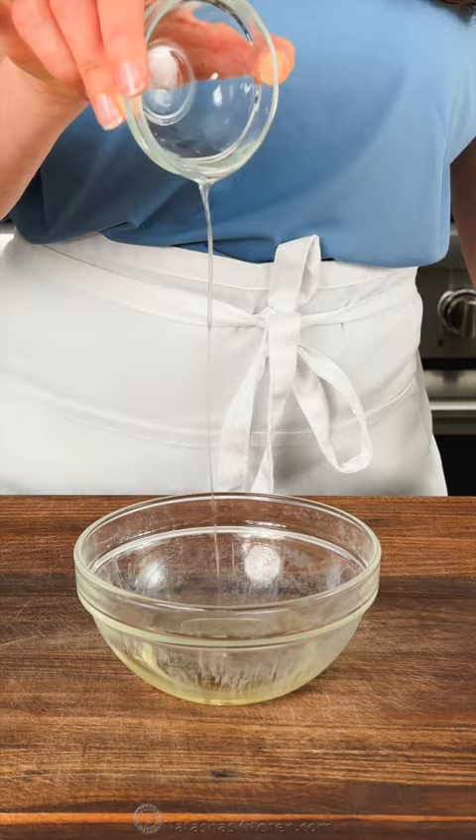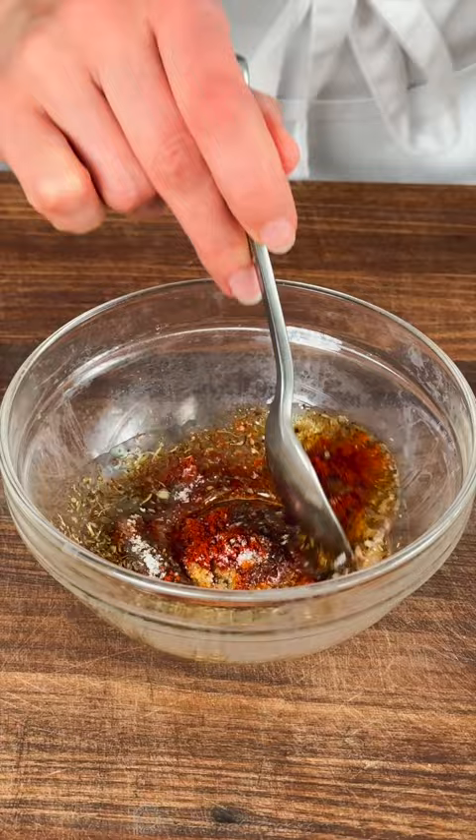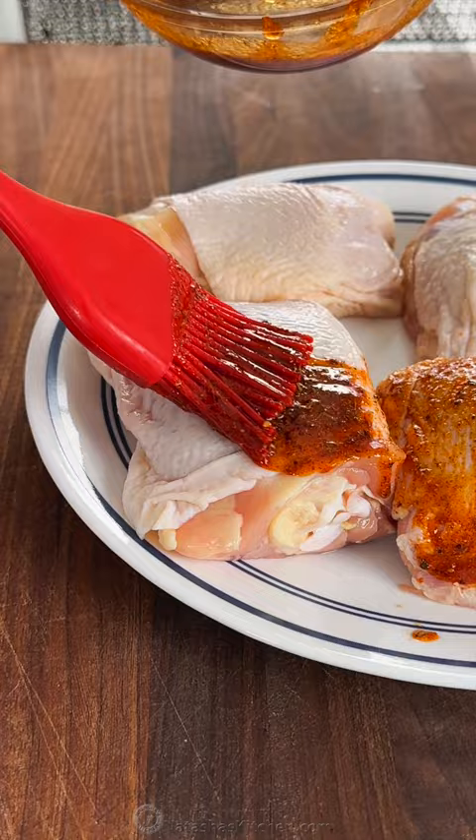We'll start with the tasty marinade. In a small bowl, combine olive oil, garlic powder, paprika, Italian seasoning, salt, and freshly cracked black pepper. Stir that together, then brush that over your chicken thighs. Be sure to generously coat both sides of the chicken.